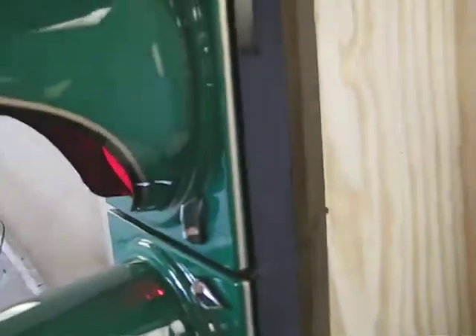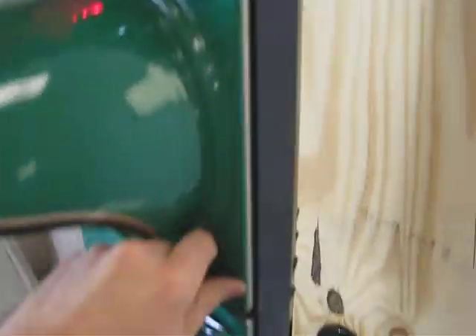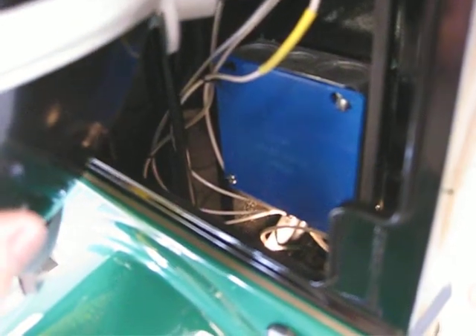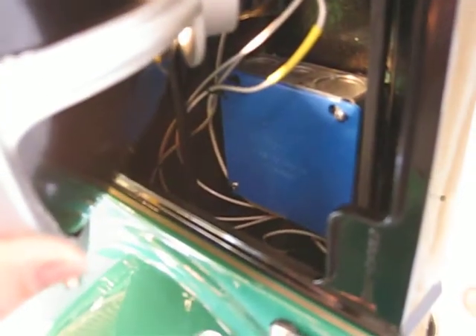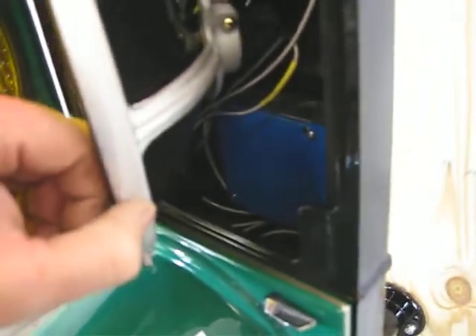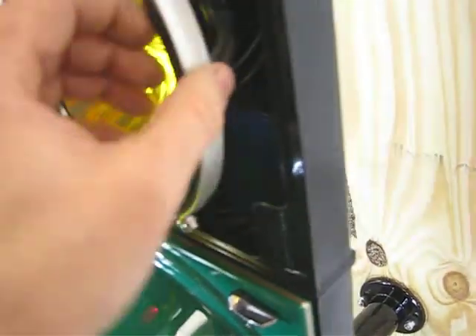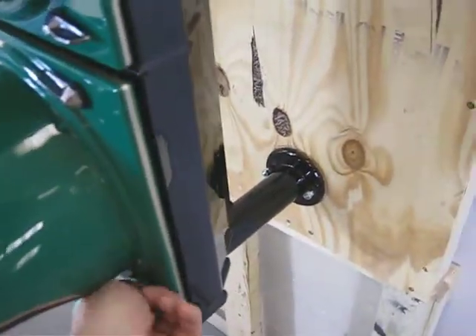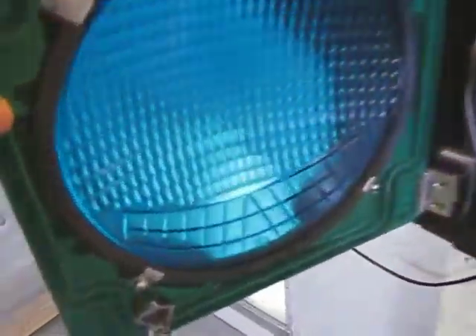I'm going to show you where the controller is. Looking in here you can see the controller — it's in a box. You take the cover off and there's a little potentiometer in there that you can adjust for speed or other settings if you desire. I'll forward along all the paperwork on this machine. More than likely you'll never want to change it, but in case you do, that's how you do it.